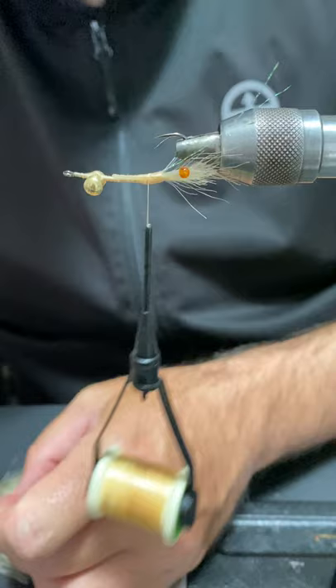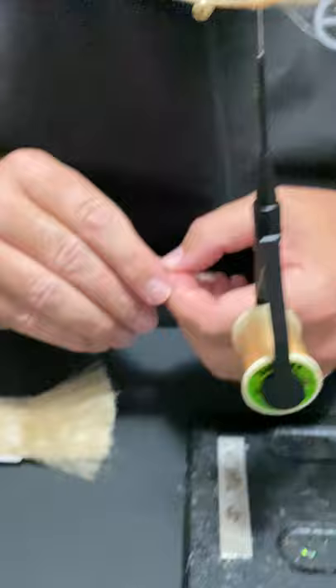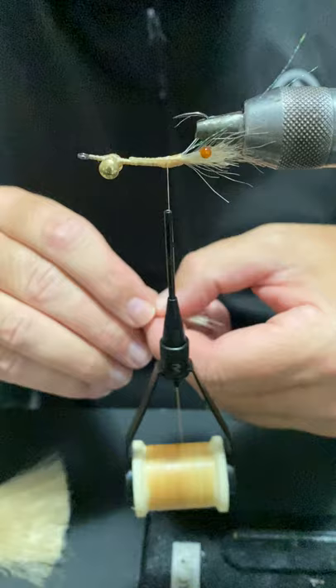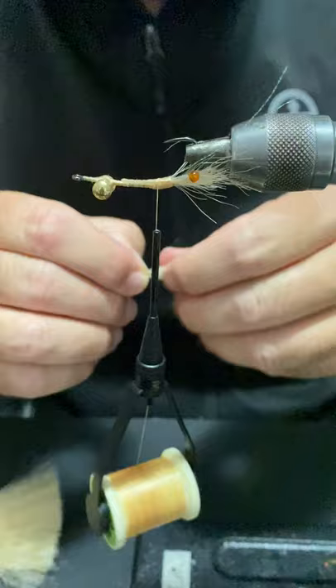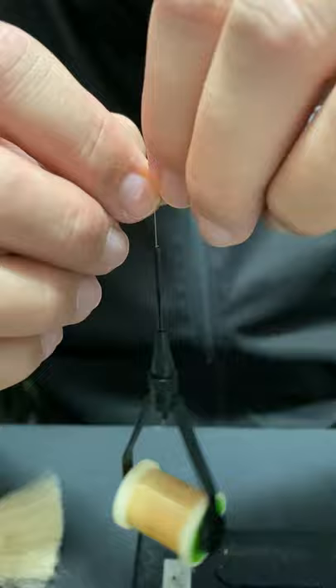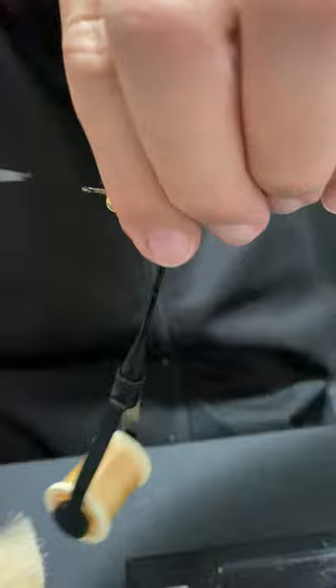Then to finish the head off we're going to get another clump of synthetic fiber — just a little bit more than the bottom portion of the head, maybe another third or so. Taper it out a little bit with your fingers. You can always trim it up with your scissors at the end, but if I can get it right at this point I minimize my trimming and scissor work later. I'm just going to tie that in on top, bind it toward where the other thread work is, and cut those tags off.